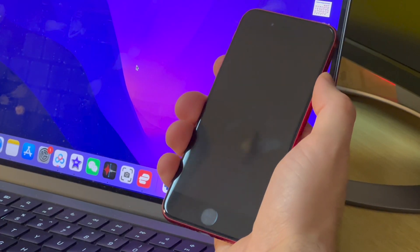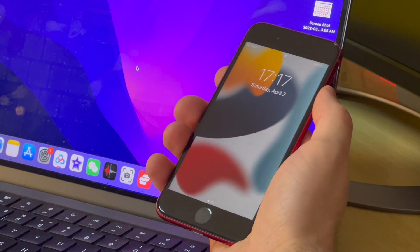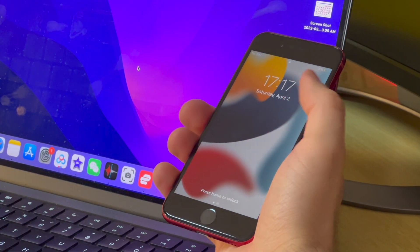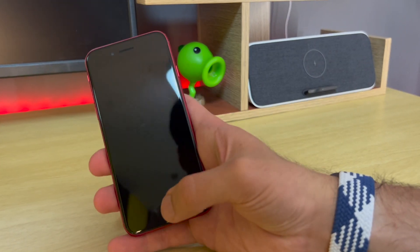The iPhone SE comes in three different colors: red, black, and white — exactly the same as two years ago. Regarding the display, there's nothing special. It comes with an LCD 4.7-inch Retina HD display, but with huge chunky bezels that, by 2022 standards, look pretty ugly.